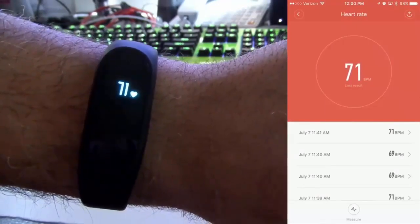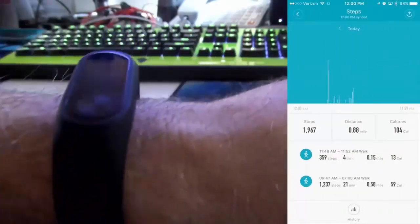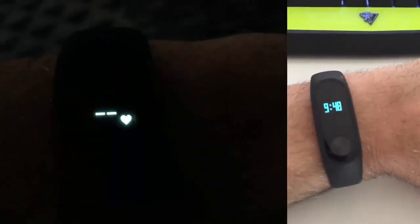It sometimes glitches out and gives you an X because it can't read your heartbeat. But other than that, the Mi Band 2 fixes a lot of the problems I had with the Mi Band 1 — you get an interface and it works well. Thank you.